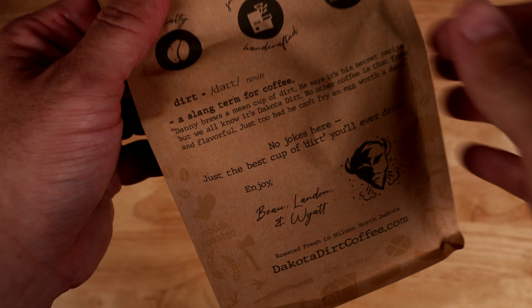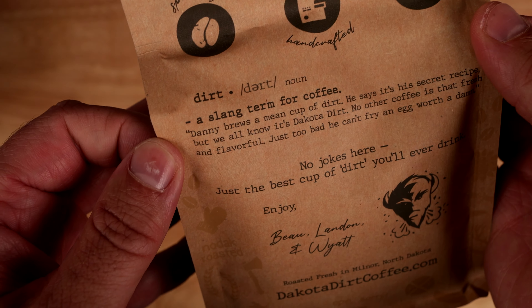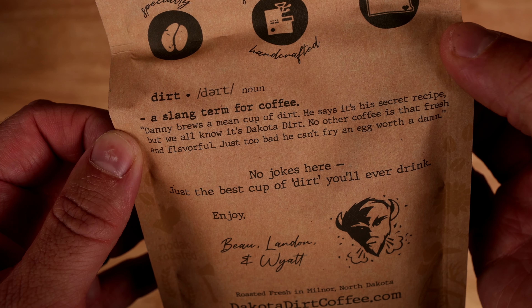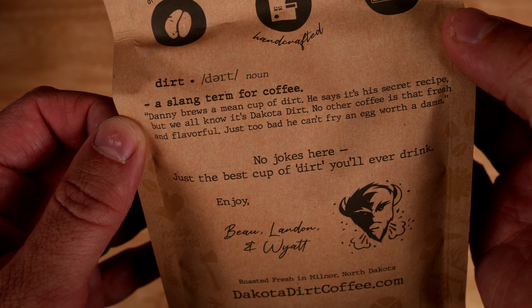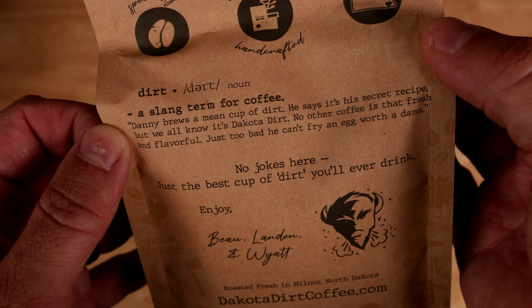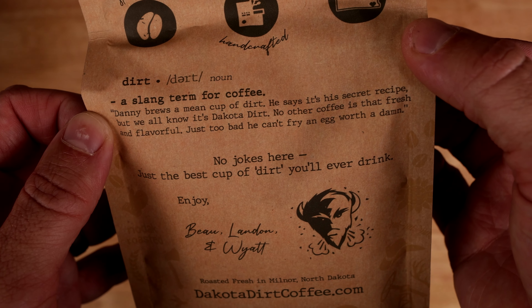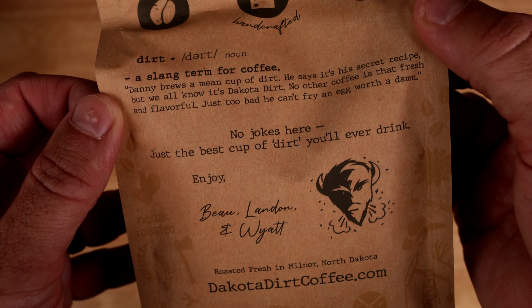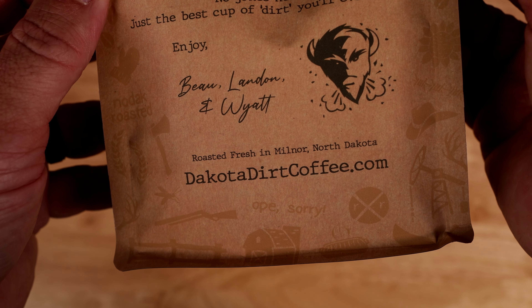But before I go, I want to just kind of read the back of the bags. They're all the same, but it says: "Dirt — a slang term for coffee. Danny brews a mean cup of dirt. He says it's his secret recipe, but we all know it's Dakota Dirt. No other coffee is that fresh and flavorful. Just too bad he can't fry an egg worth a damn. No jokes here. Just the best cup of dirt you'll ever drink. Enjoy."